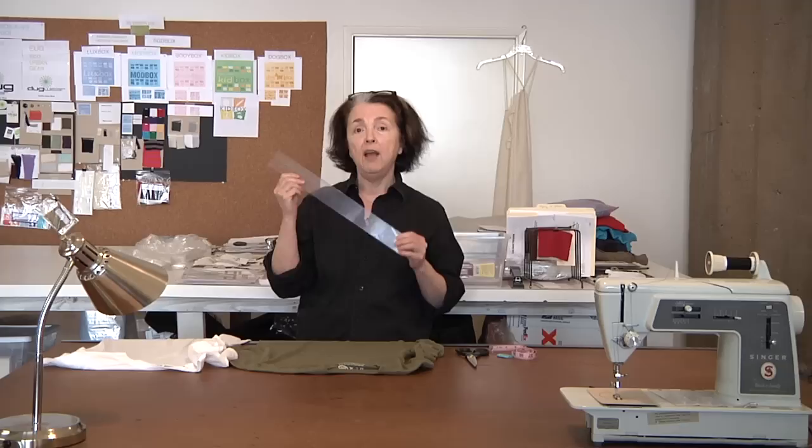You may need a straight edge ruler — this is a nice dressmaker's ruler but any straight edge will work. A pencil, or even better a piece of tailor's chalk which will come out cleanly. You might also want a flexible tape measure as well.